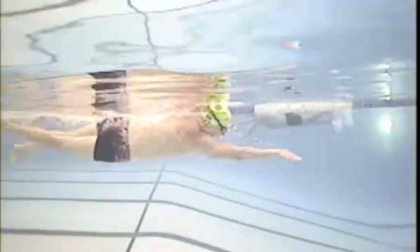Jeff, thanks for coming to the clinic. I hope you enjoyed it. One thing I want you to notice here: you've got a nice long extension and glide, but what I want you to notice is where your elbows are pointing when you're extending.